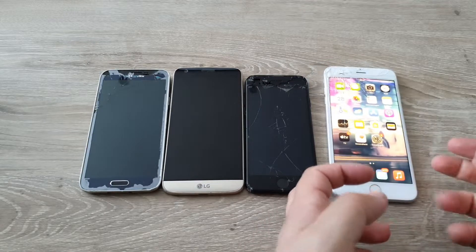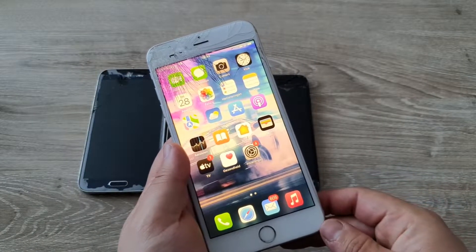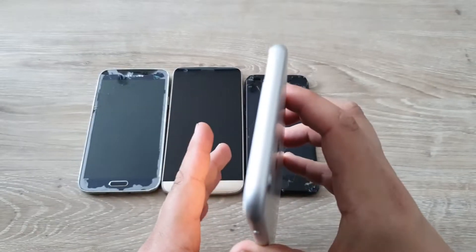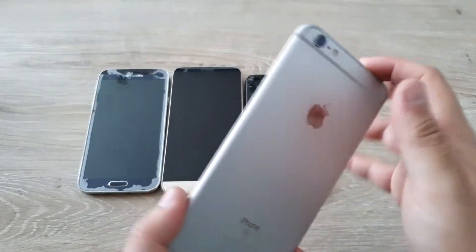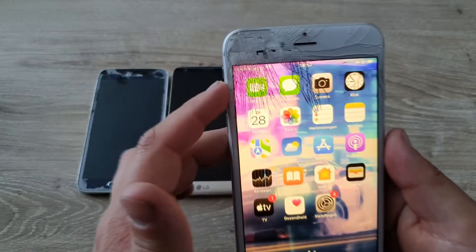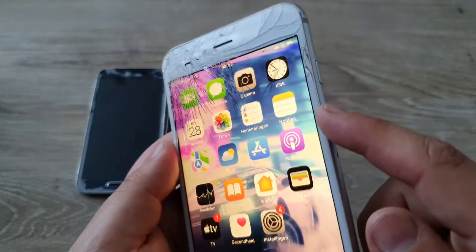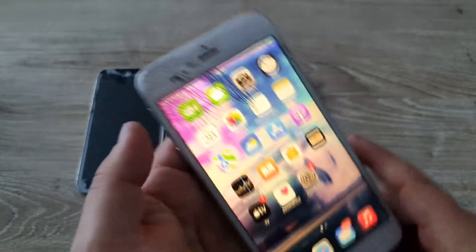Last but not least, I have this iPhone 6s Plus — both iPhones are 32 gigs, forgot to mention that. This thing has a perfectly good housing, so I'm not going to replace it. But as you can see the display is completely messed up from the top right to the top left — it's really bad, a serious big crack where glass is actually falling out.